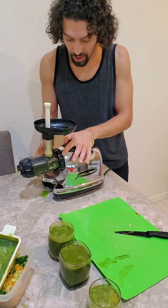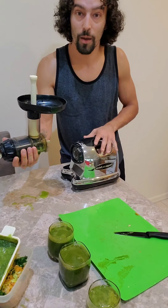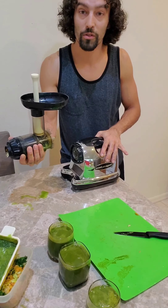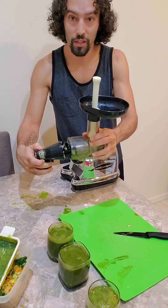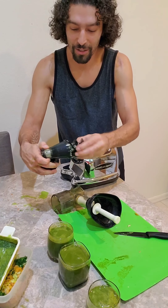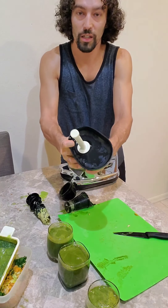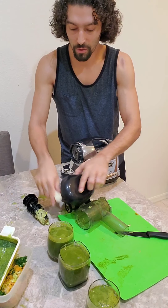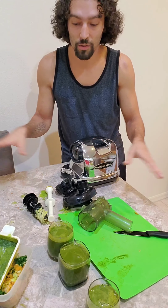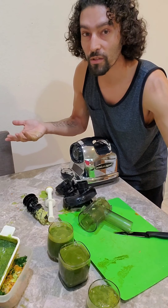There's a little piece you turn, and you literally just pull that out. This whole side is separate. This entire piece comes off — it comes apart into several pieces, really easy to clean. We'll take all this to the dishwasher, clean it, wipe the table down. We have juice and it didn't take more than five to ten minutes to prepare.